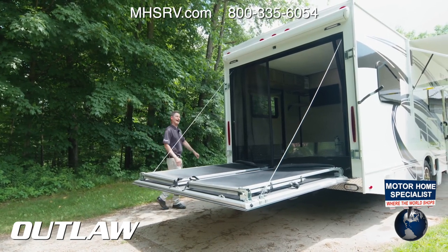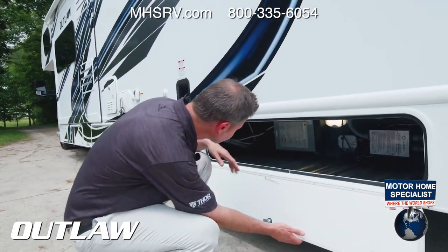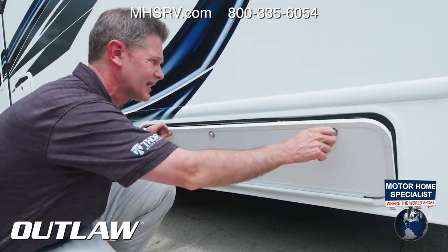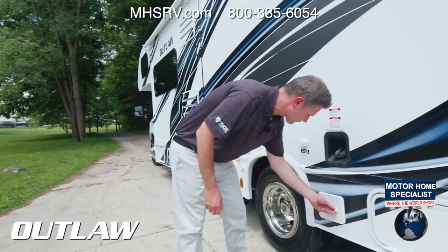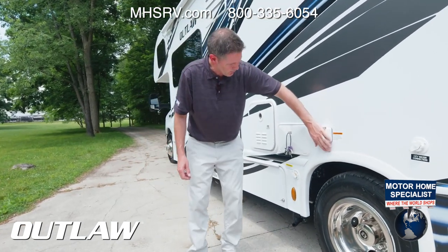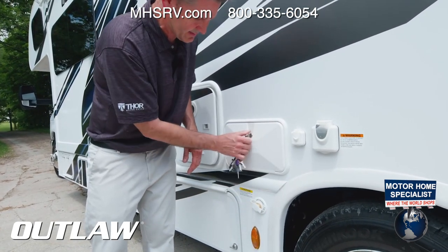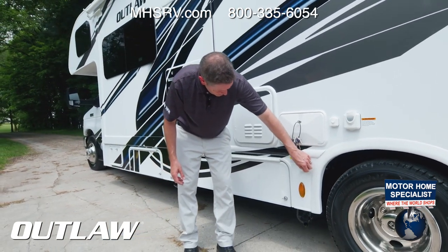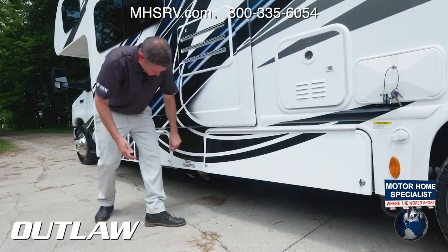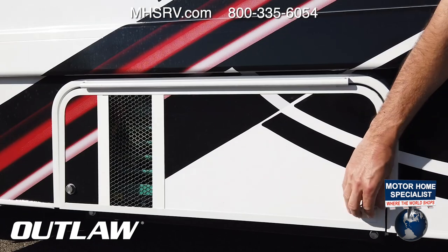Over here is another large rotocast storage bay for camping chairs and other items. There's the inverter, override for the wall slides, and the automatic transfer switch. Here's your fuel fill, a convenient place to store your sewer hose, city water connection, 30-amp shore power cord, cable connection, exterior hot-and-cold shower — make sure your water pump is on for that — and a black tank flush. This is also the generator exhaust and tank plumbing.